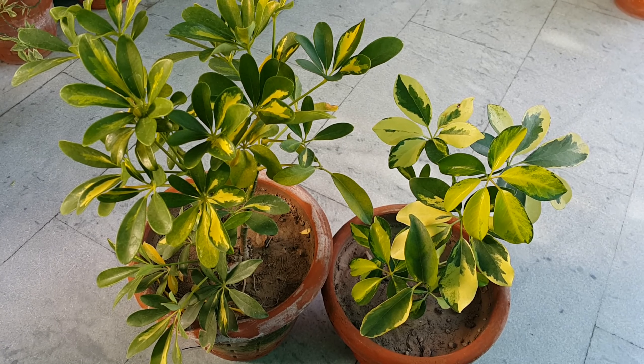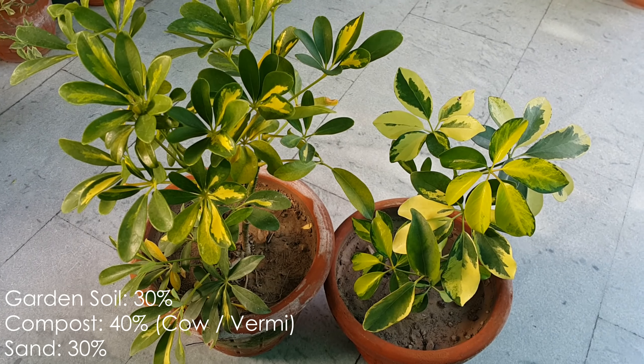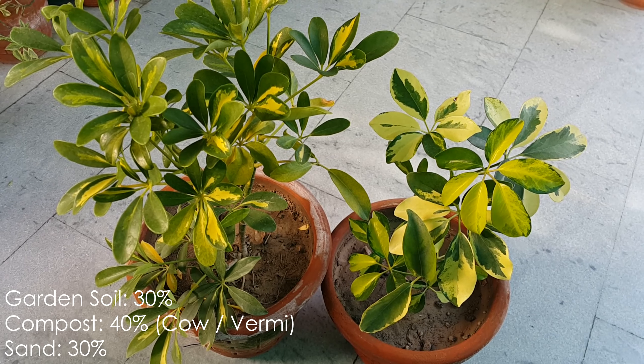If you grow the plant in indoor pots, you can use a loose, loamy, well-draining and organically rich soil mix. This plant uses 30% garden soil, 40% compost, and 30% sand mixture.